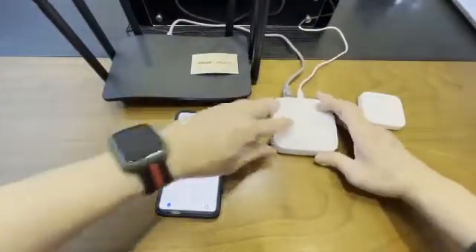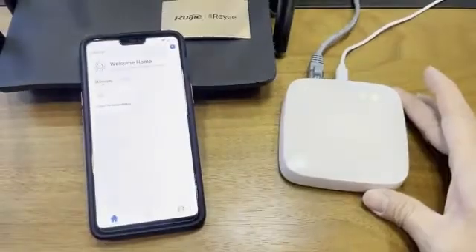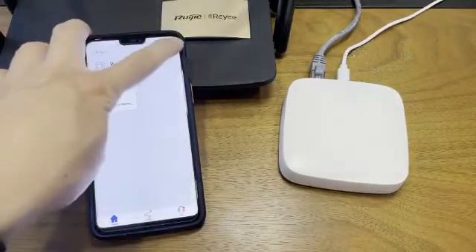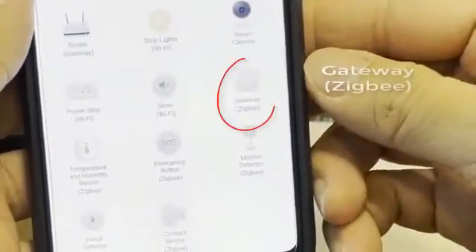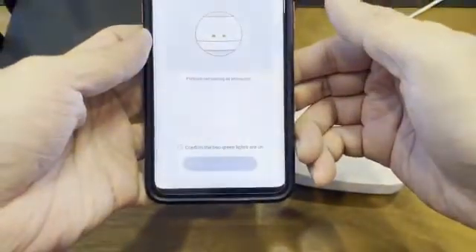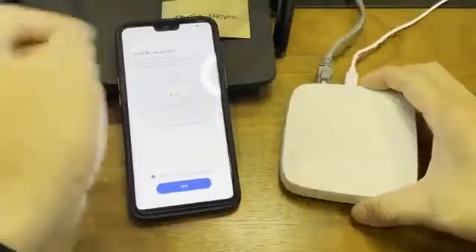You can see the indicator light — let me zoom in a little bit. To pair it, same thing: click on the plus, go all the way down, and look for 'Gateway Zigbee without the wireless function', then click on it.